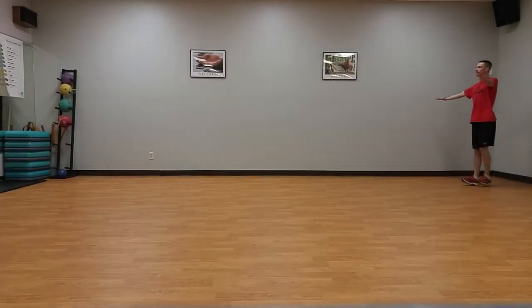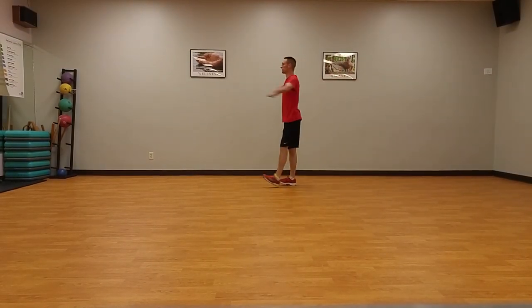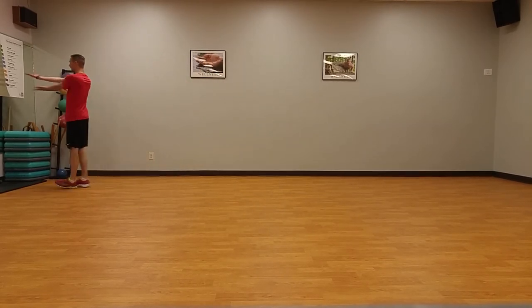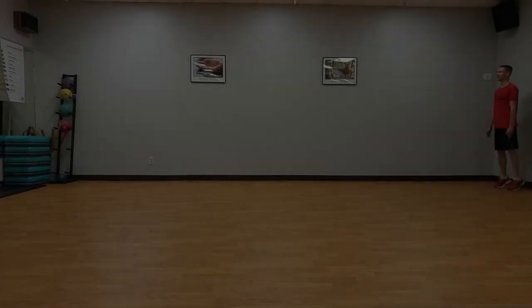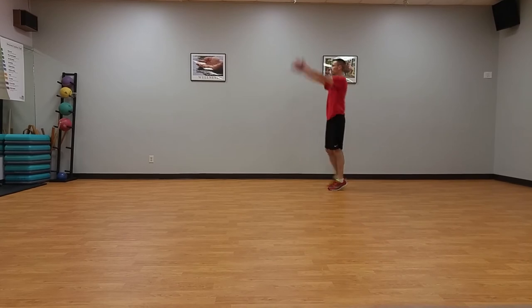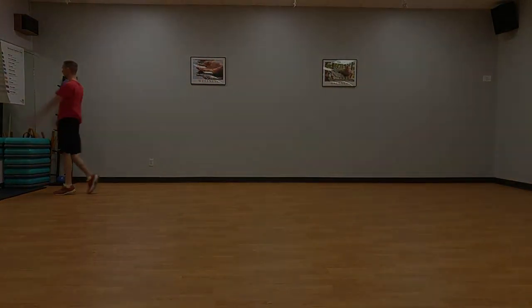Heel walk with T-swing, sideline to sideline. Walk on heels while maintaining a straight body line. Raise straight arms up to shoulder height with palms up, then swing them across the body and back, maintaining the same height while walking on heels. Toe walk with eye swinging, sideline to sideline. Keeping arms straight, swing them up above the head, then down past the sides in an eye pattern while walking across the court on toes.